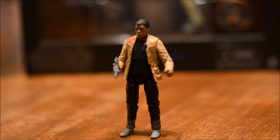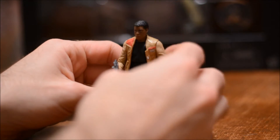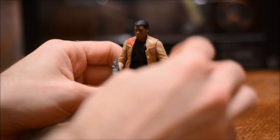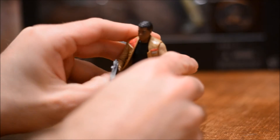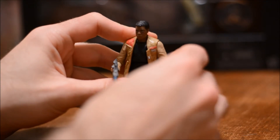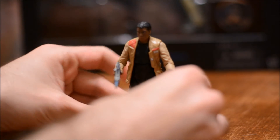The face sculpt for this guy I think is pretty good — he kind of looks mad or ticked off. Paint is pretty good on this figure, not too many different colors, but what's there looks good and accurate to the movie. Part of his jacket — not the sleeves, but just what's almost a vest — is made from a softer rubber material and it is flexible. Doesn't hinder articulation at all.